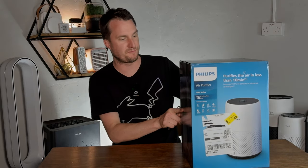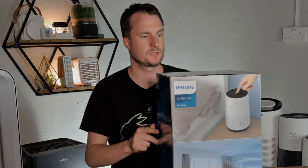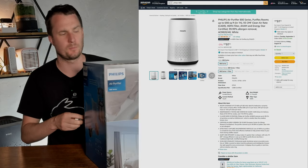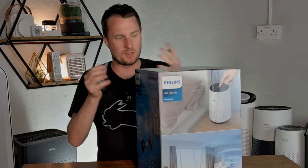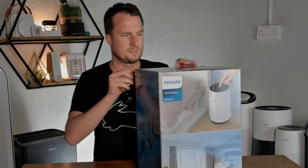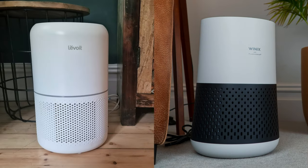Today we're going to be unboxing this Philips Air Purifier 800 series. I bought it from Amazon UK — it was £94.99. This puts it at a similar price point and size to the Levoit Core 300, the WinX A230, and basically the smaller style designs.